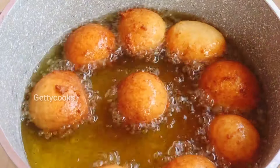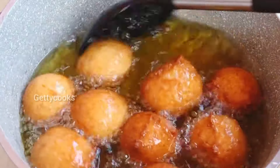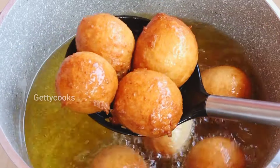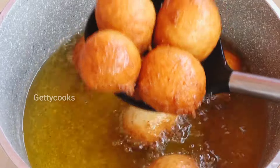Now I'll just take it and let it rest on the paper towel. This is our first batch of frying. Once we finish with the first we will proceed with the second batch.